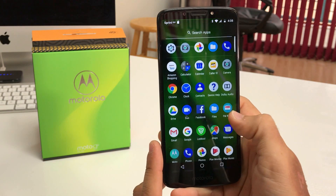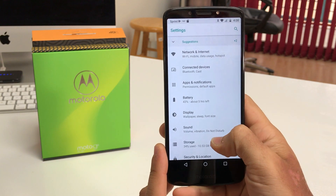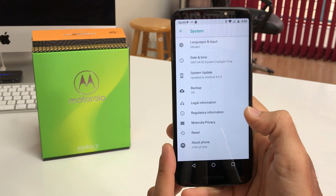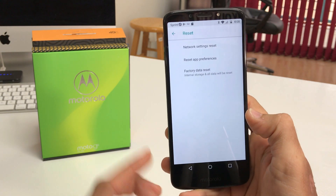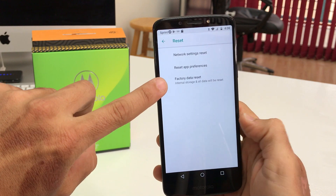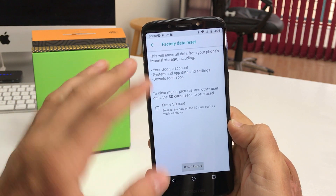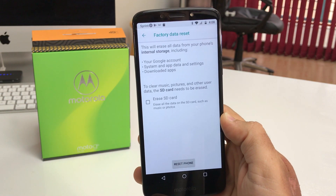So first off, let's do it through the settings. In settings, we're going to scroll down to System, and then here in System, all the way towards the bottom, it's going to say Reset. Then we're going to select the Factory Data Reset option, and it's going to let you know that everything on the device will be erased back to factory condition.